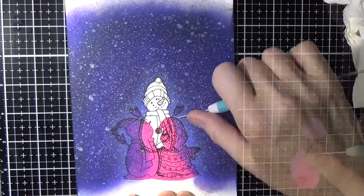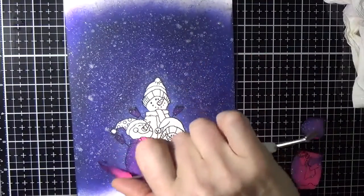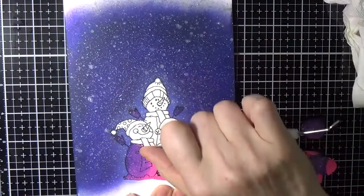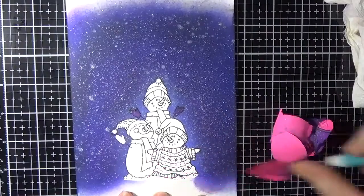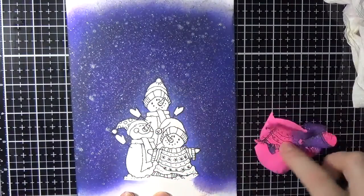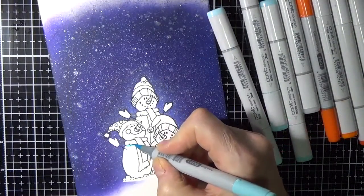I took the Picket Fence Distress ink refill, added a few drops with water, and tapped a brush against my hand to create splatter. I also used the Spectrum Noir Crystal Clear Overlay pen in the same fashion — tapping it against my hand — to add sparkle splatter resembling stars on the imagery.